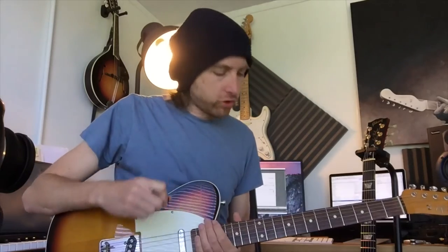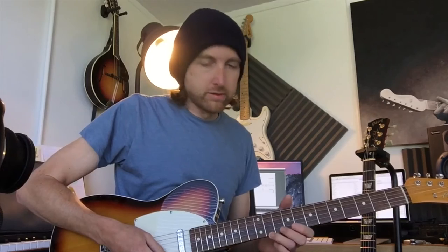Hi guys, it's Lick Friday week 11. This next bunch of licks is going to be based, just for the video purposes, over my C minor blues track which I did quite a while ago now. If you want to find the link for the track, it is below in the description box.